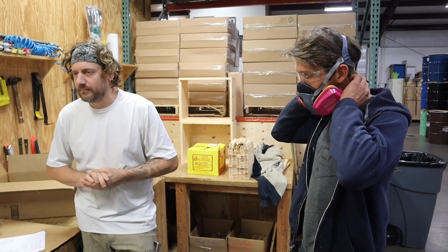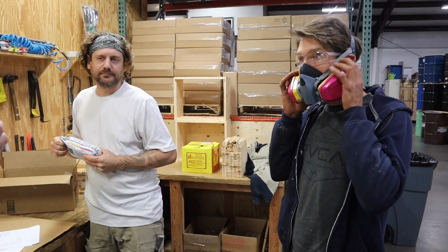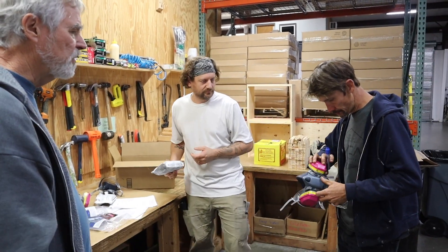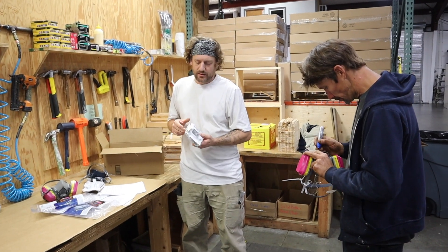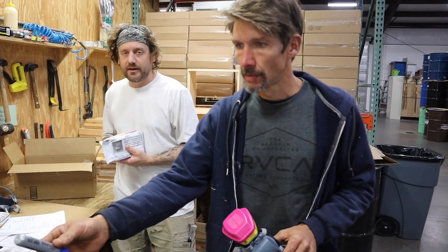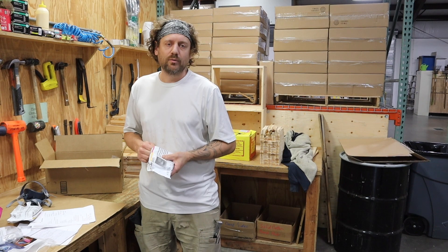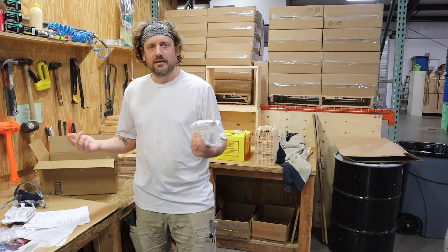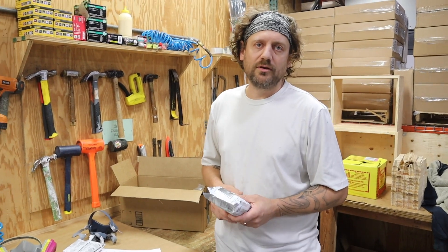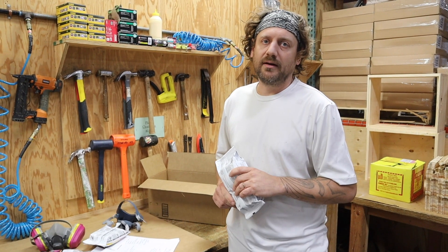We also want to make sure that we're using the right cartridge. Now that you've used that one, we'll put your name on it. Everybody will have their own personal mask for the whole season. You want to make sure you have the correct cartridge. If you don't know, call 3M — they are very helpful. They've got a lot of information on their website and videos on how to take apart the respirators, replace things on the respirators, and different things you need to look for when you're examining your respirator. If the valves don't seat properly, they need to be replaced. Don't want to take any chances with this.